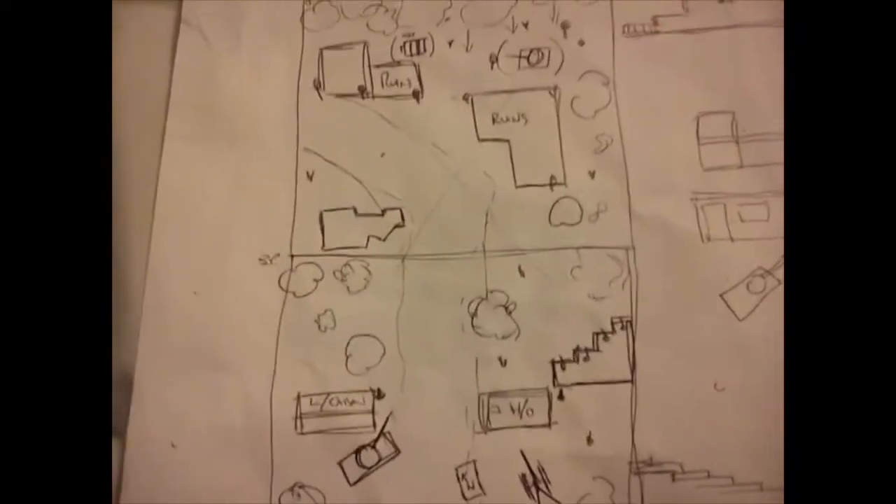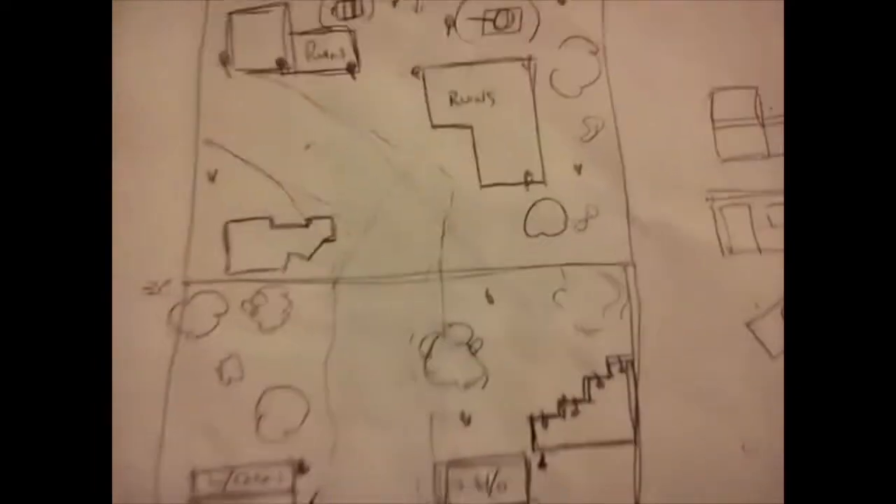Hello YouTube, this is BWBuilds and today we have actually an old LEGO video which I found on my cloud storage. This was how the LEGO Battle of Normandy MOC used to look before I started doing the videos.